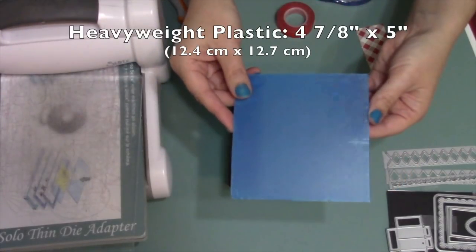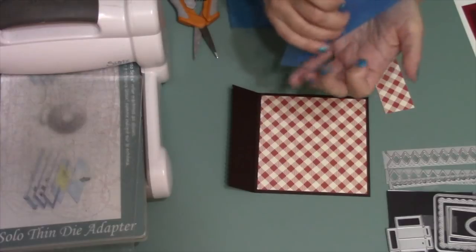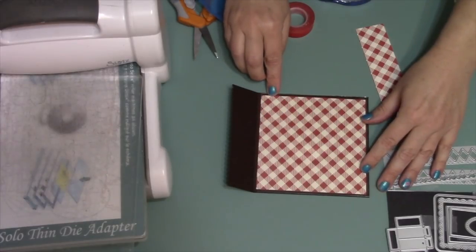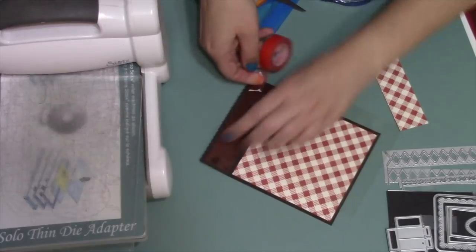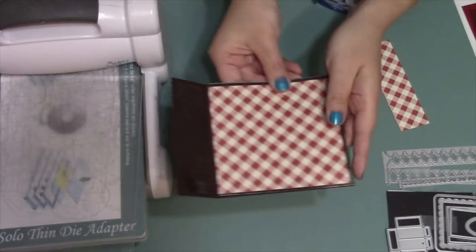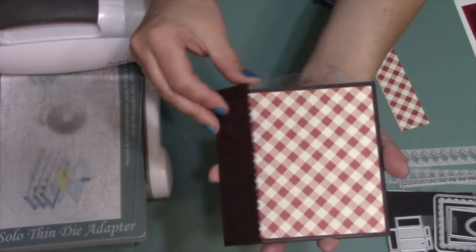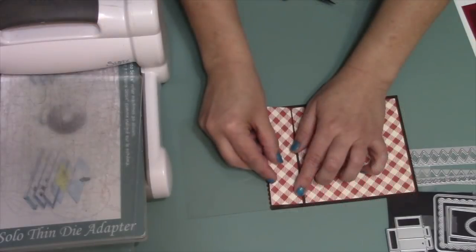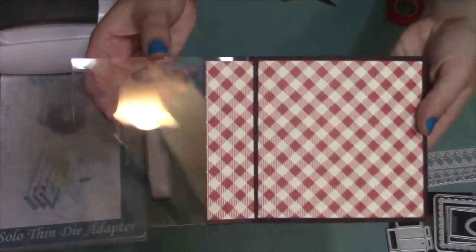I want to add a clear front to my card, so I've cut a piece of heavyweight plastic to four and seven eighths on the width by five inches on the height. It usually comes with blue coating on both sides, so I'll remove that coating and line it up with the right edge of my card — that's why I cut the width just a little bit shorter so it wouldn't bunch in the fold. I'll use a couple strips of red liner tacky tape in the flap, staying a little bit away from all of the edges, then line up that piece of plastic with the right hand side of the card and press the flap to it. You can see the adhesive through the plastic, so to make that look nicer I'll add a little piece of the same pattern paper over the top of the plastic to cover up the adhesive.